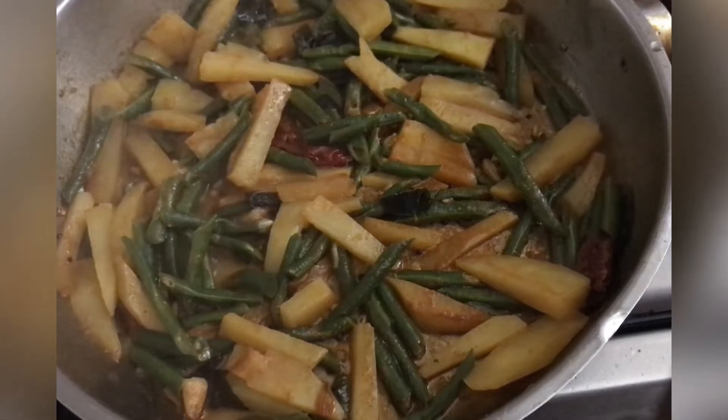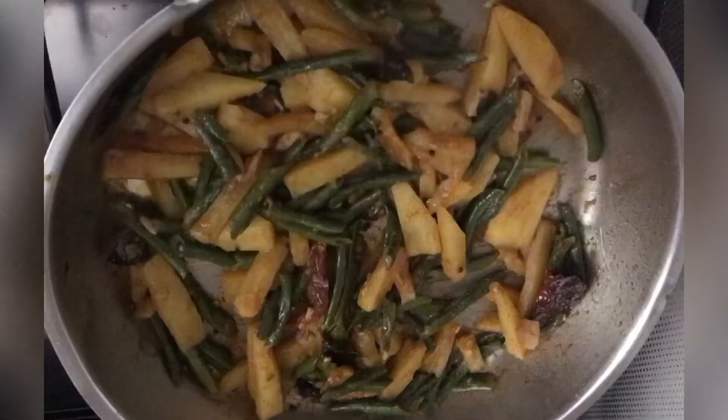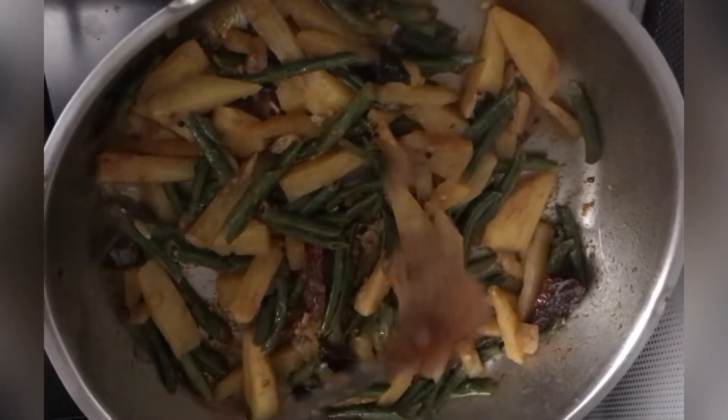Let's mix the beans and potatoes. Let's mix it in — 1 teaspoon of garam masala.